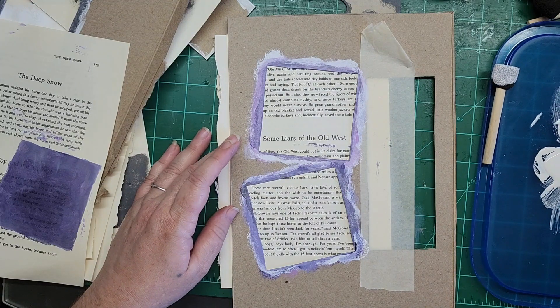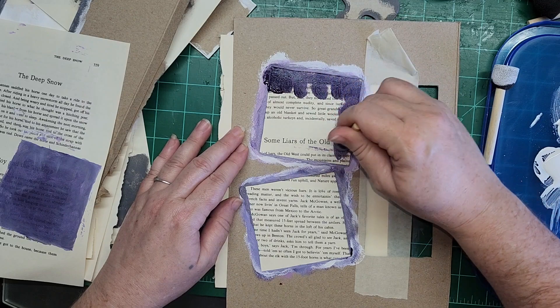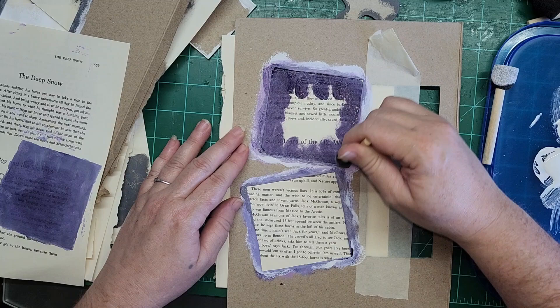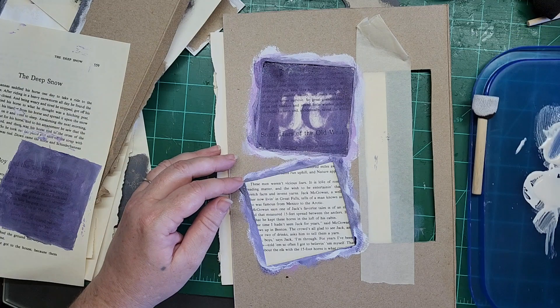You can do this a million different ways. What I'm doing is I just took a cereal box and cut out some frames that I wanted to play with and see how I liked, and that's what I'm filling in with paint. That's all there is to it.